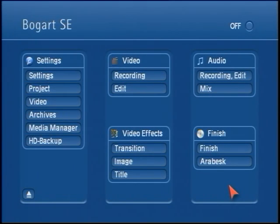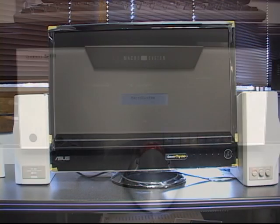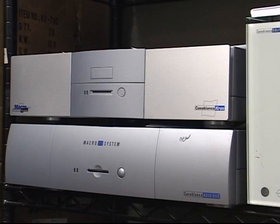Time for another video tech tip from Macro System US. In this clip, we're going to talk about a technique that can be used if it appears that you can't see any video output from your S Casablanca model. This trick can be used on Bogart SE models running 2.4C or higher, and SE models running Smarted at 9 as well.